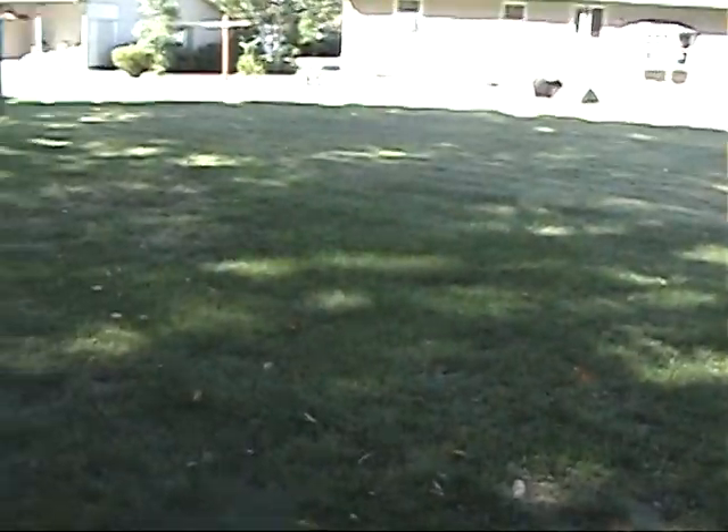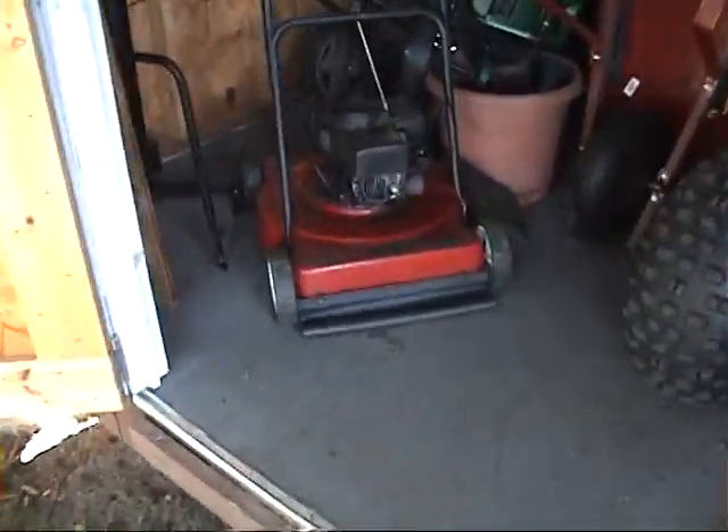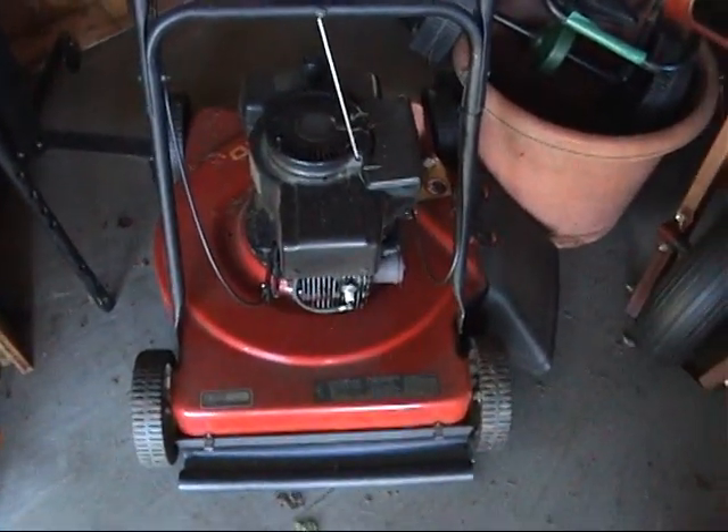It's a beautiful morning out here in Western Mass, and I'm out at the shed, and I'm going to try to start this lawnmower.